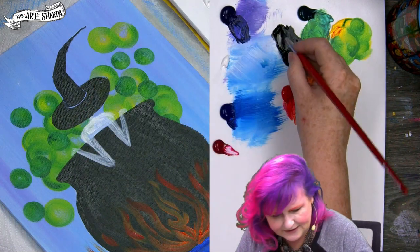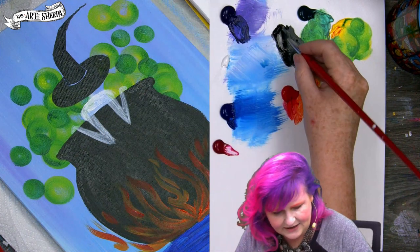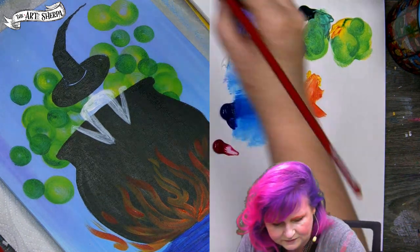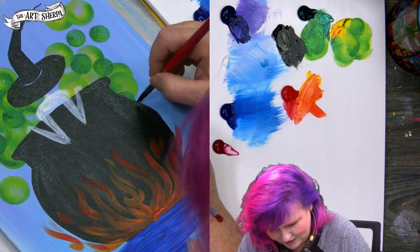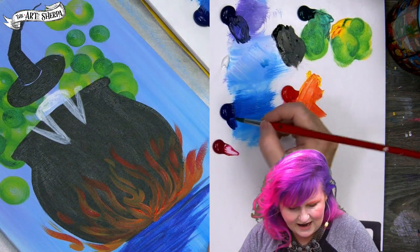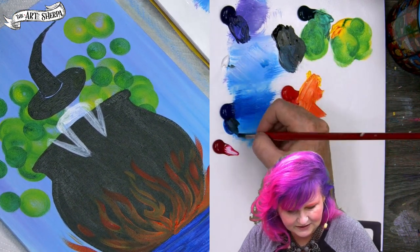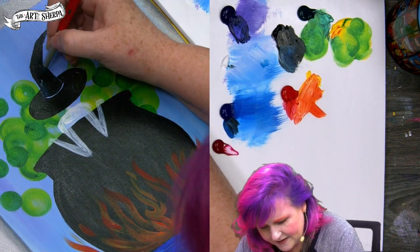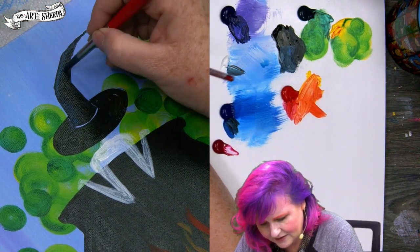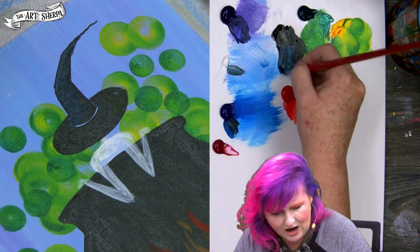We may do some Patreon exclusives someday, especially when more is under our control like the coloring books. I'm really happy with how the coloring books are coming out. Now that the hat is mostly in, I'll take a little blue and white into my black and come up the side of the hat to start painting some drama on it, using curved stroke lines to help inform the shape.